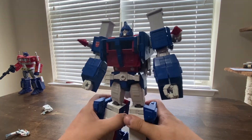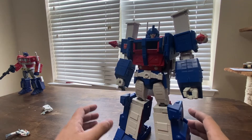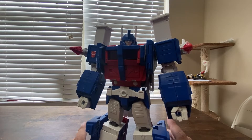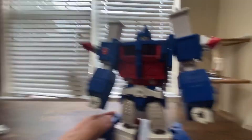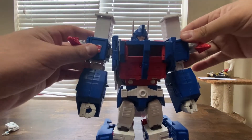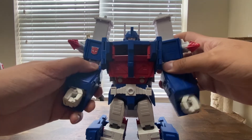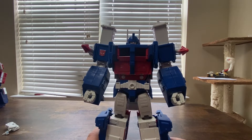And there we have Ultra Magnus in his robot mode. Oh my goodness — of the figures we've reviewed so far, this is the most cartoon accurate to date. This Ultra Magnus is essentially perfect. You couldn't make a better Ultra Magnus figure if you tried. This was actually a birthday gift for me back in 2015 — a group of friends pulled together and bought it for me, because the girl I was dating at the time knew I really wanted him. And oh man, this is just so good.